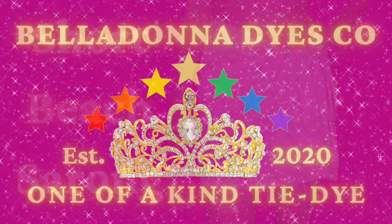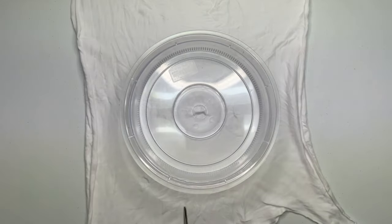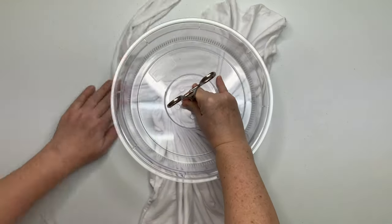Hi, this is Steph with Belladonna Dies, and today's project is going to be a short beach sarong. I have the sarong folded directly in half and I'm just going to spiral it up using the microwave splatter guard and a hemostat.